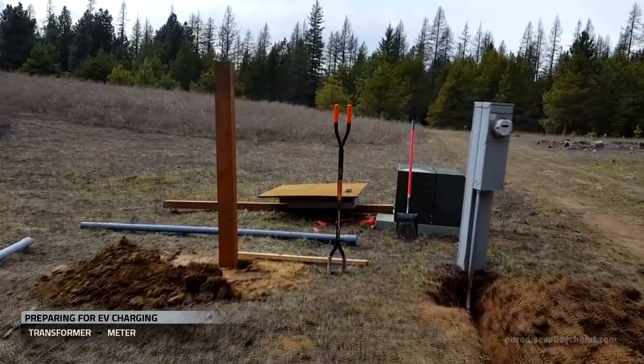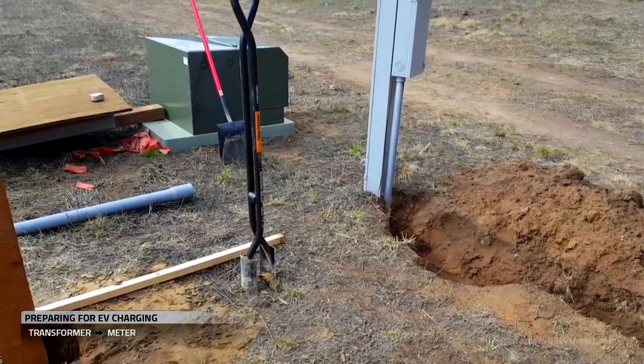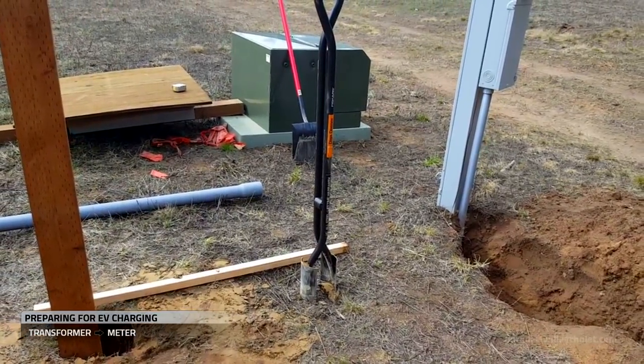Until we're done with the next couple of steps, we'll be running entirely on solar. Once we get the 400 amp service installed and approved, the electric utility will come hook it up on their end.